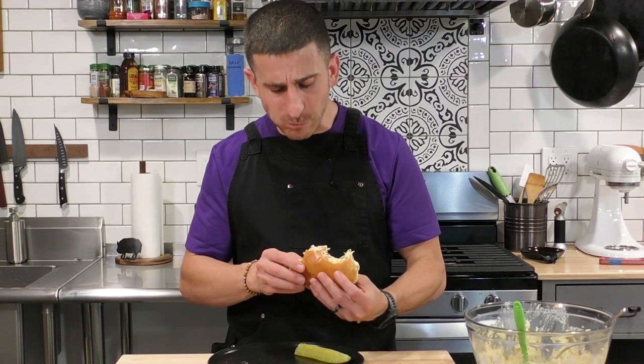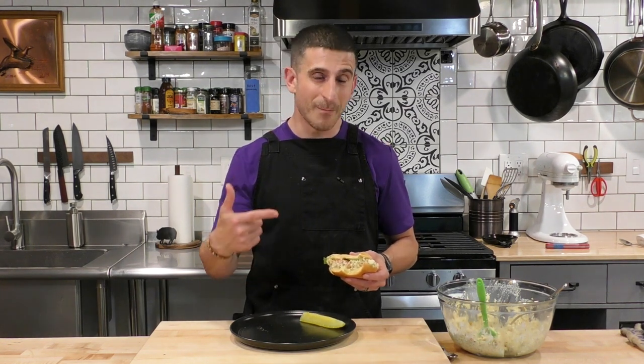I stand behind what I said — this chicken salad is so good you could serve it for dinner. If you're into sandwiches, check out my Mississippi chicken sandwich — that's a really awesome chicken sandwich — and my take on McDonald's McRib. I'll see you there. Thanks!